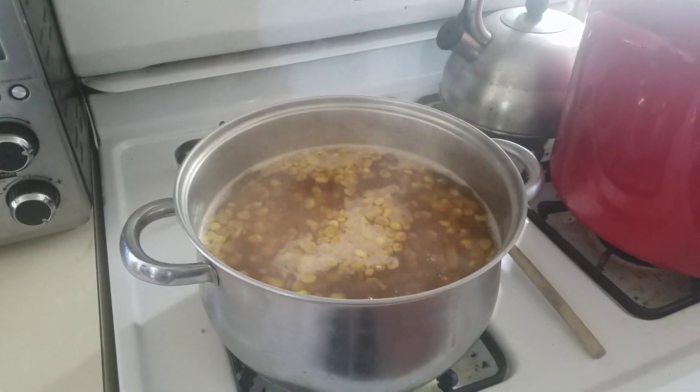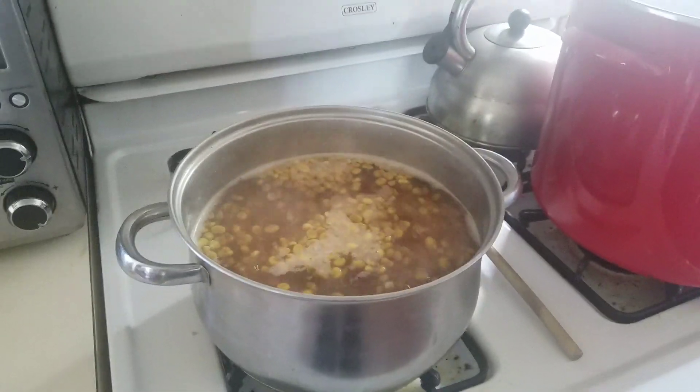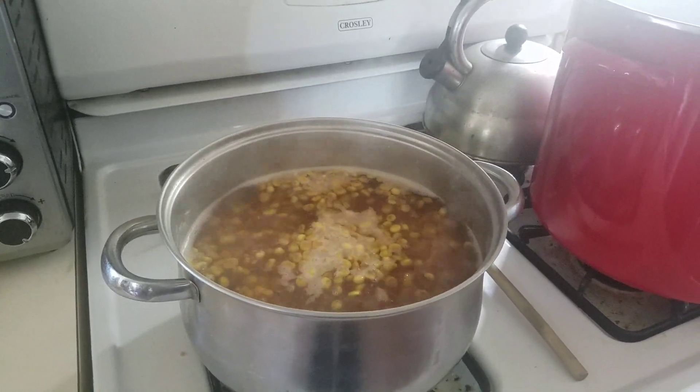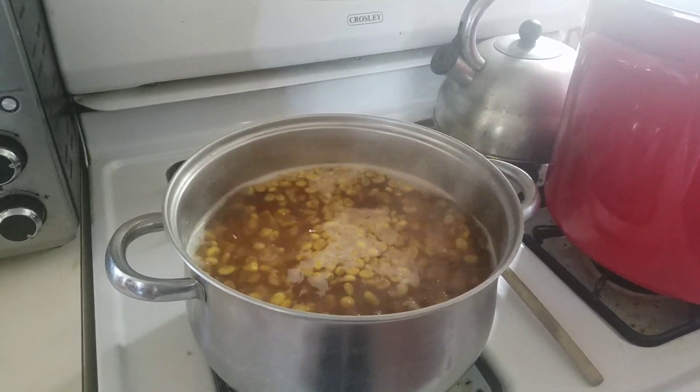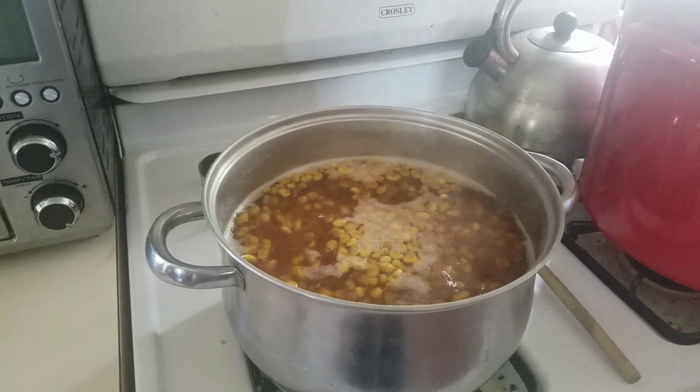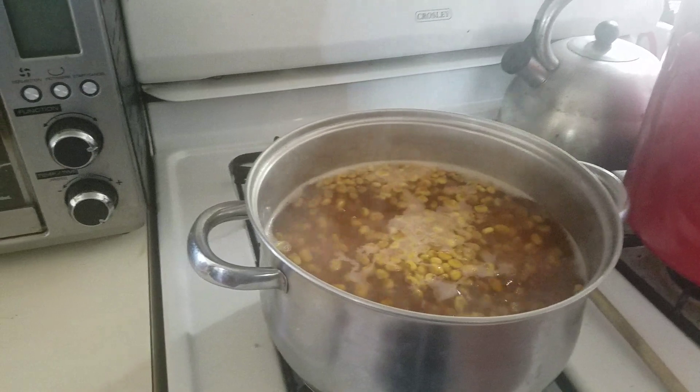We're making Oneida corn soup. After the winnowing, we filled a pot of water with the corn. Traditionally, wood ash is used in order to separate the hull from the corn.